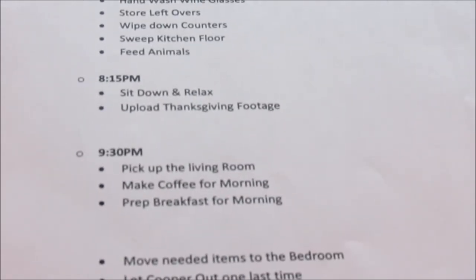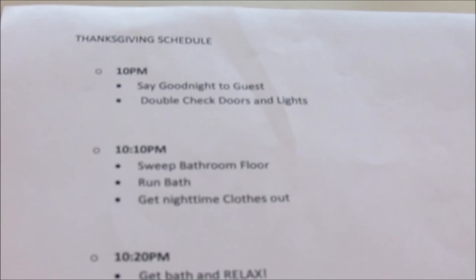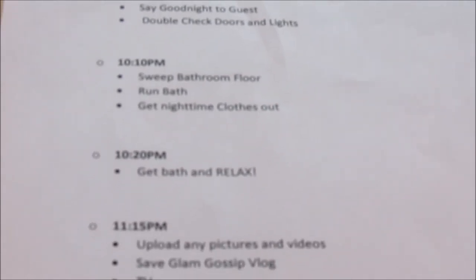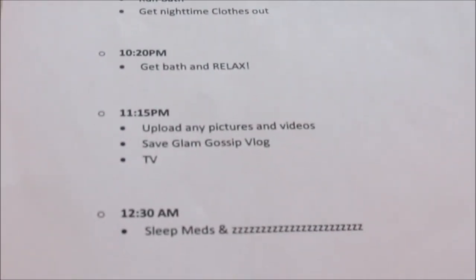At 8:15, sit down to relax and upload Thanksgiving footage. At 9 p.m., pick up the living room, make coffee for morning, prep the breakfast bake for the next morning, move needed items into the bedroom, let Cooper out one last time, and lock all the doors. At 10 p.m., say goodnight to guests, double check doors and lights. At 10:10, sweep the bathroom floor and run a bath. At 10:20, get a bath and relax — one of my favorite times of the day. At 11:15, upload any remaining pictures and videos, save the Glam Gossip blog, and watch TV. Hopefully by 12:30, take sleep meds and get to sleep.